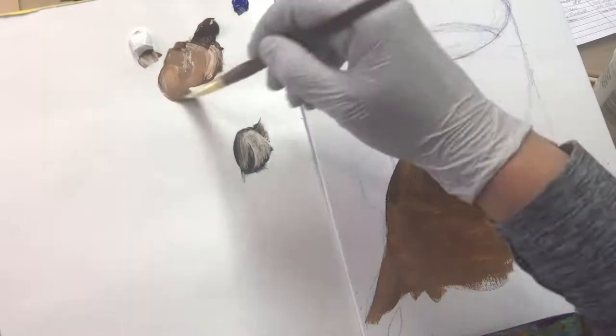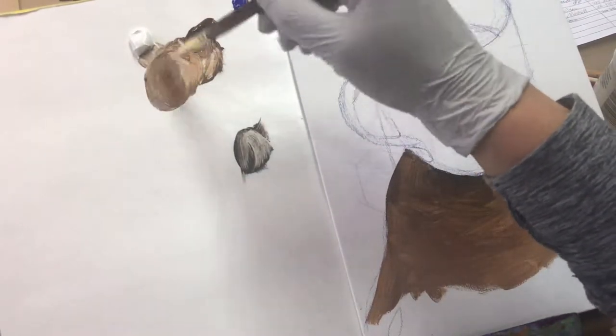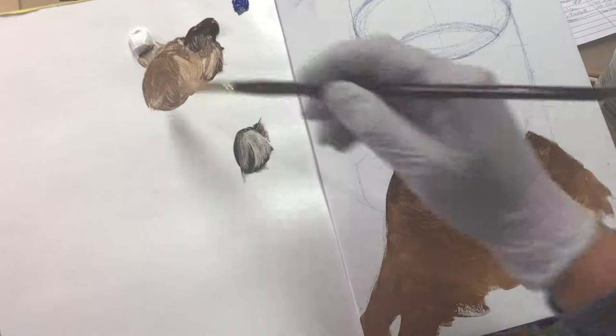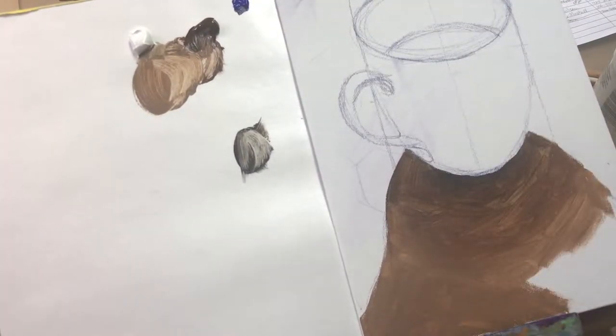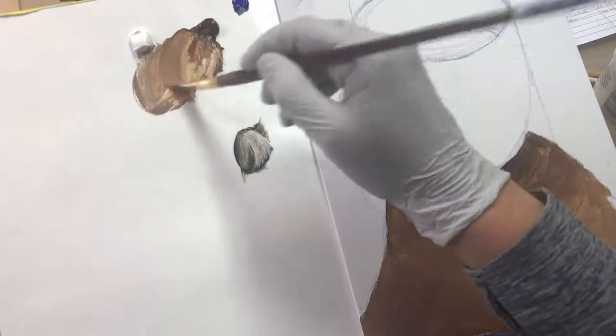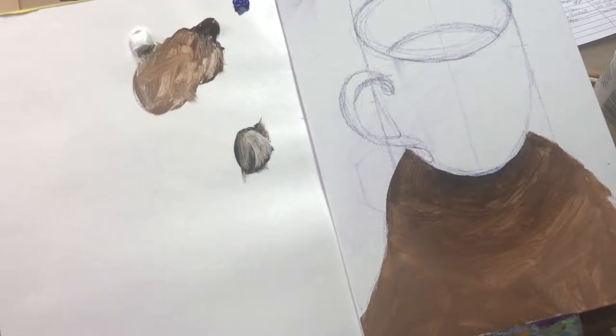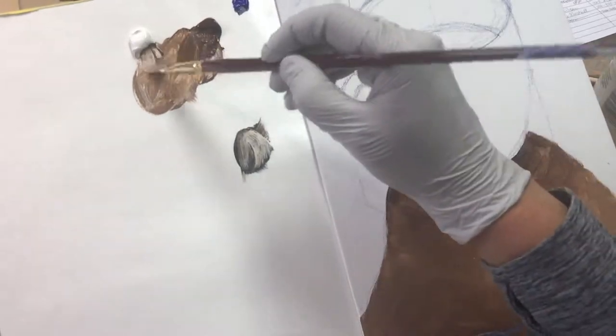I'll provide a link below on how to dry brush, but the biggest idea here is to use my darkest darks in a bigger shape than they need to be, so that when I go next to them with the lighter value I can dry brush that lighter value over top of some of that dark, giving me a seamless finish — that soft edge really looks lovely.